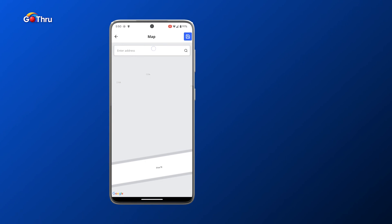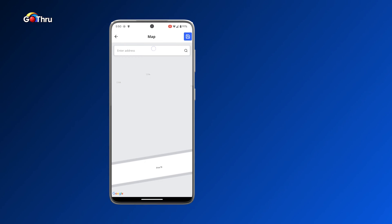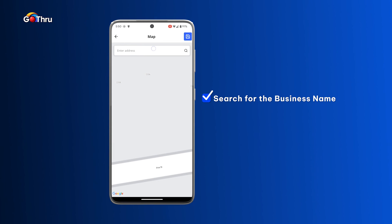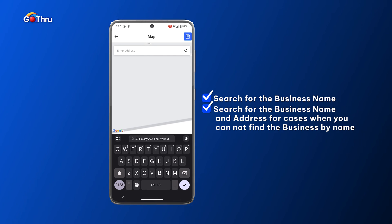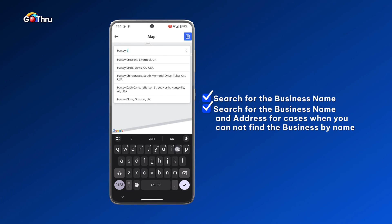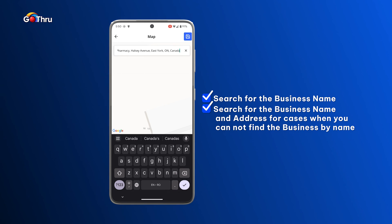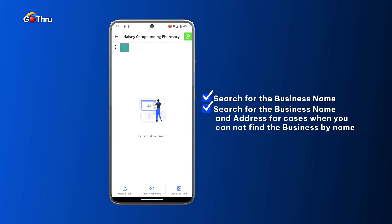In here we have to create the listing in GoThru. To create the listing we have to put the business name, and if we cannot find the business — because maybe the name is very common or it has multiple locations — we can put a comma and address. So in our case I'll say 'compound pharmacy' — select it by clicking on it, and when we are done we click on save in the top right corner.